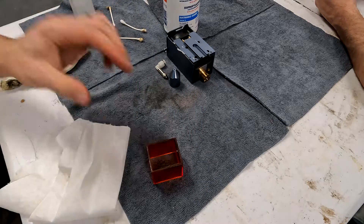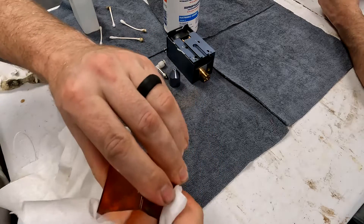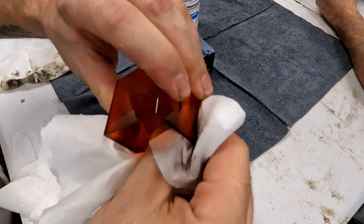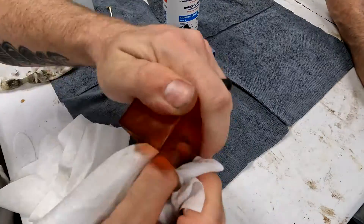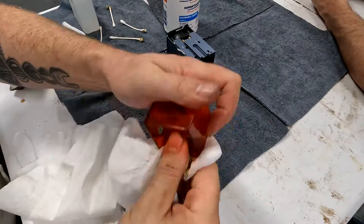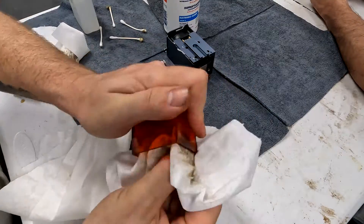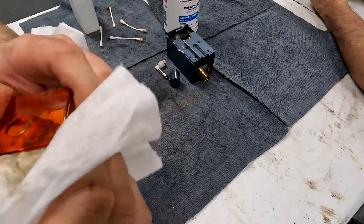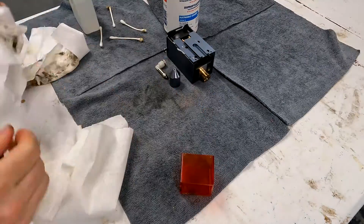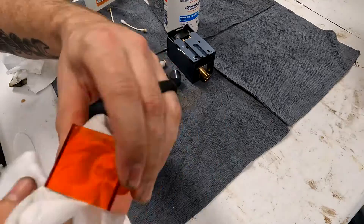After a few seconds the resin will start to break loose and it'll come clean — it should look like new when you get done with it. And just like all the other parts, once you're done getting all the gooey stuff off, get a clean rag and wipe it down again. If there's anything left on it, spray it and clean it again until it's perfectly clean or as clean as you want to make it.